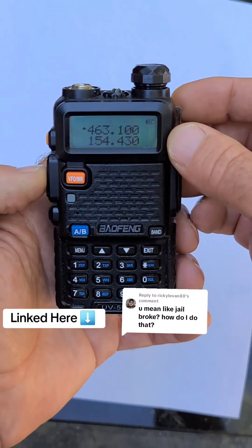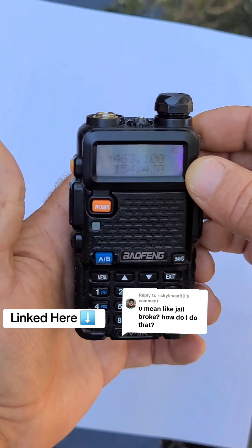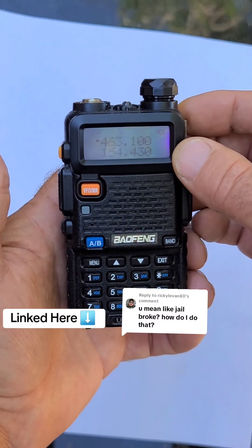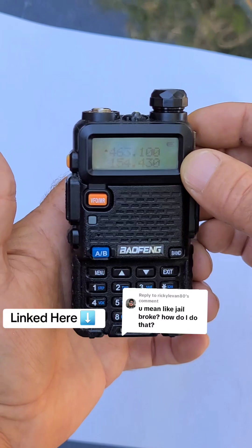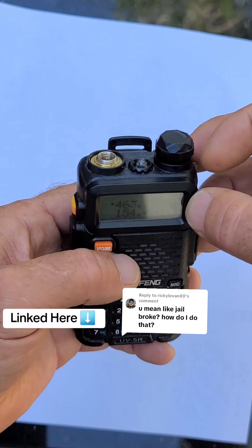When you push the push-to-talk button you'll see the talk light illuminate. And before any of the ham radio operators come in and start ripping apart in the comments — I did not transmit because I do not have an antenna on this.